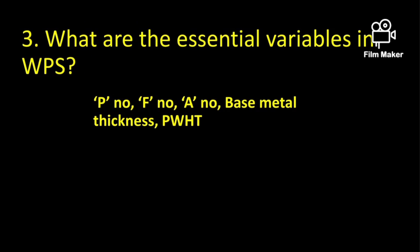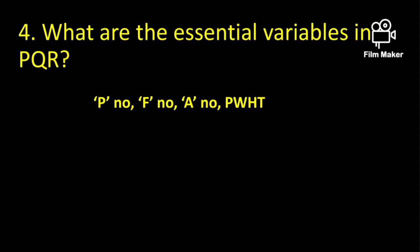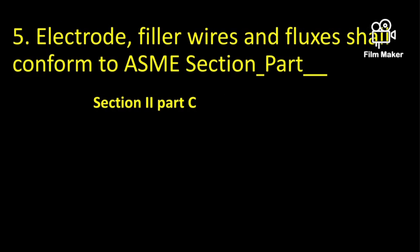What are the essential variables in WPS? They are P-number, F-number, A-number, base metal thickness, and post weld heat treatment. These are the basic essential variables for WPS. For PQR, the essential variables are P-number, F-number, A-number, and post weld heat treatment. P-number represents base material, F-number is weld consumables, and A-number is weld metal composition.